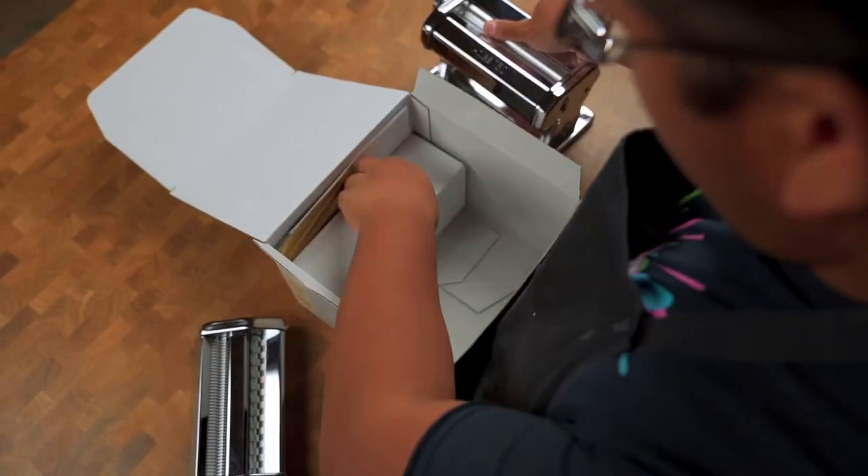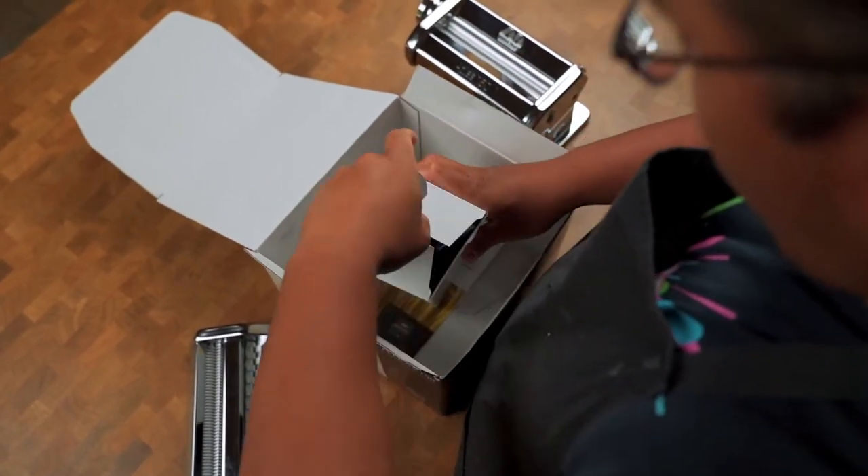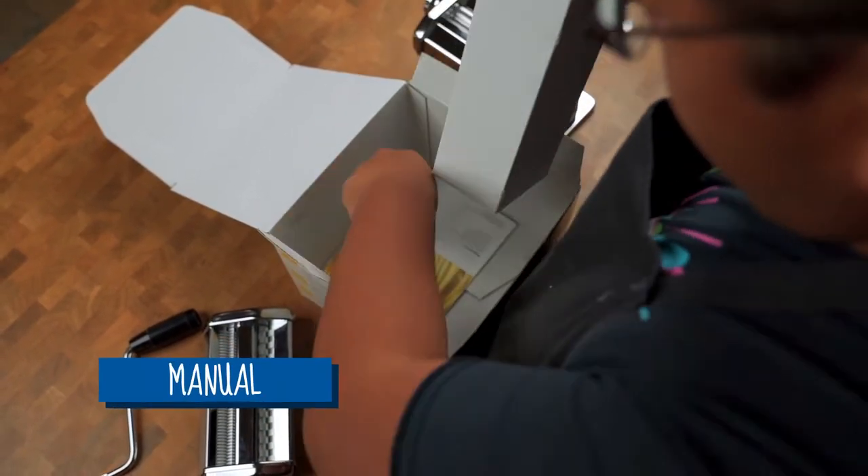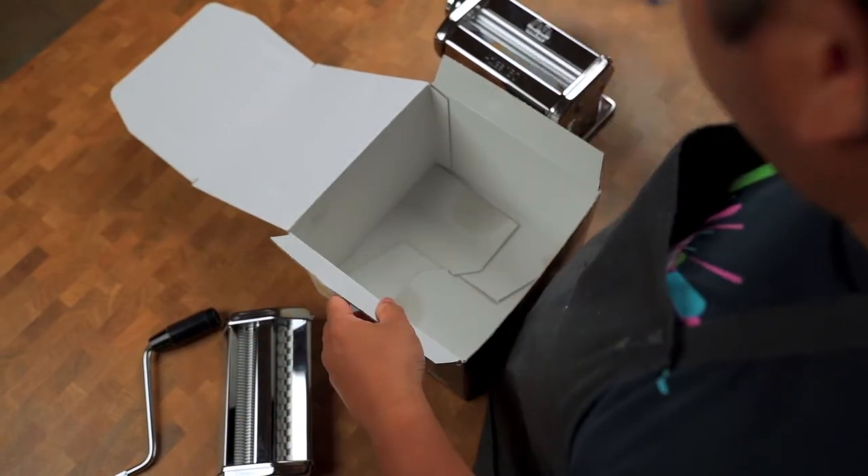Why is a pasta machine important? There are different price ranges of pasta makers, from the hundreds to just under a hundred to extremely cheap — and it's very important that you don't go the extremely cheap route. Sometimes they're poorly made, the rollers aren't well made, and when you roll fettuccine it just doesn't cut. The dough's wetness can also play into that, but at that point it won't matter what machine you have.